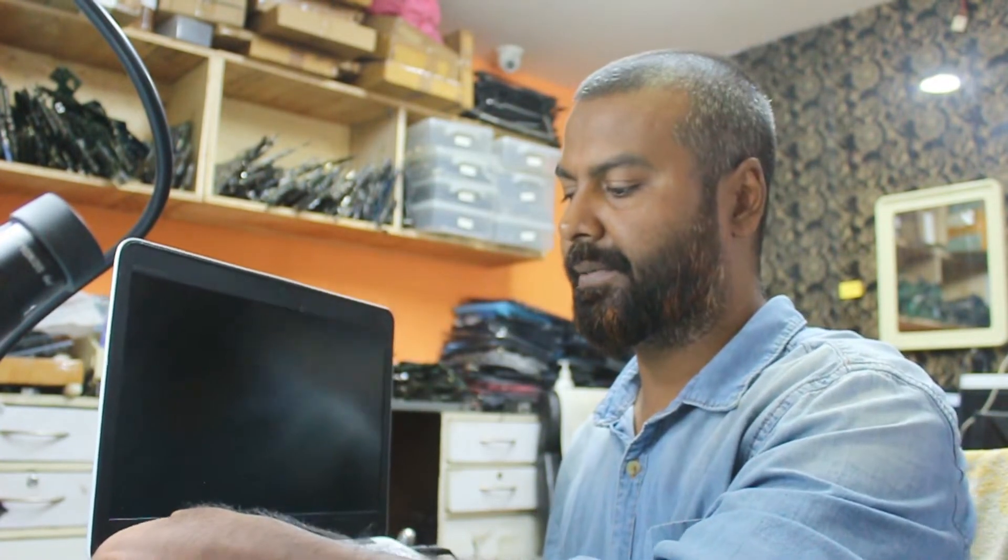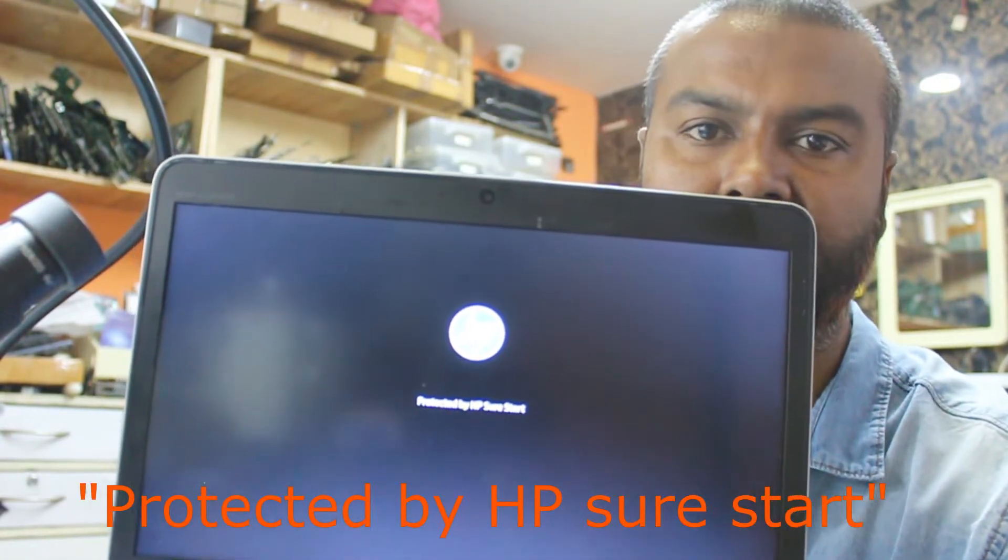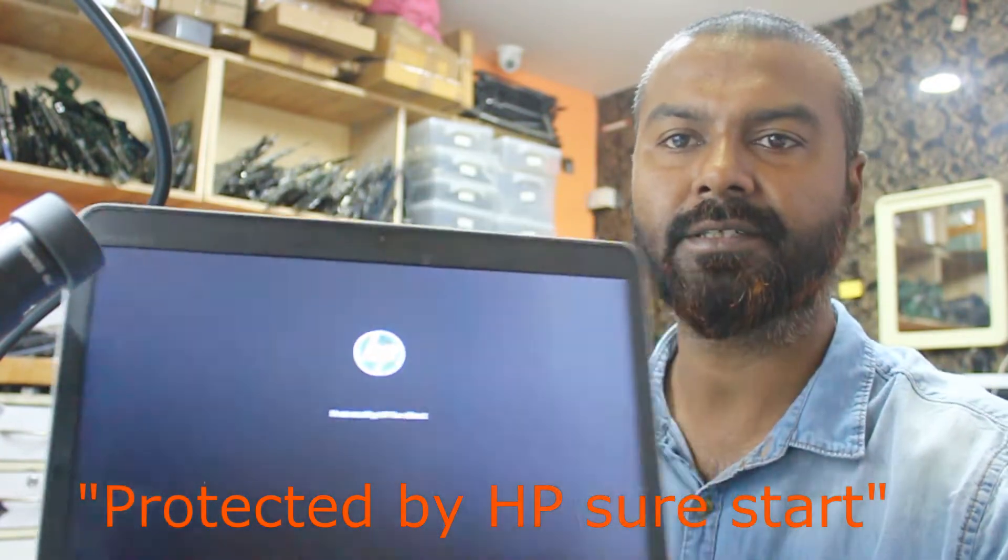Hello guys, welcome to Sigma Tech. Today we have an HP laptop from one of my African customers. The problem is, as soon as we press the power button, the HP logo comes and it freezes. Let me show you once — you can see, if we press the power button, the HP logo comes with a message and that's all. It doesn't move from here. This is what the problem is, and now we are going to repair it. If you know the problem, comment below.